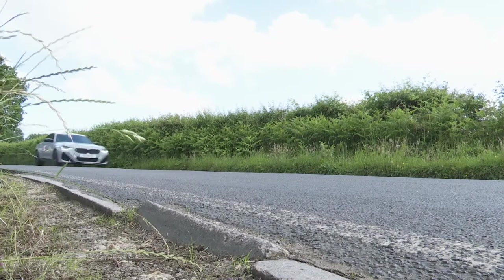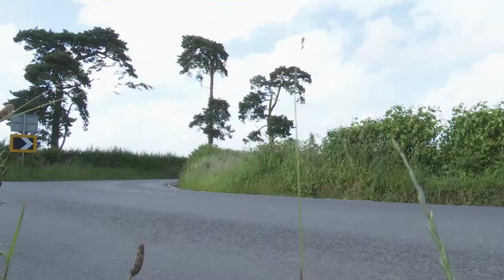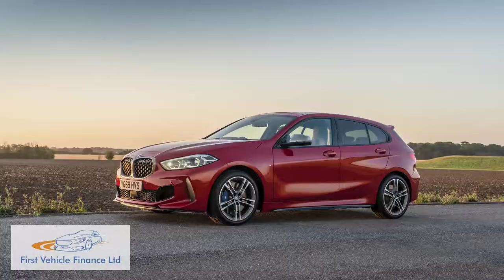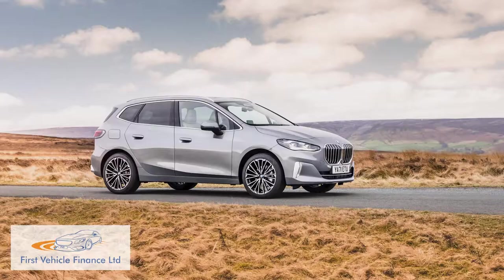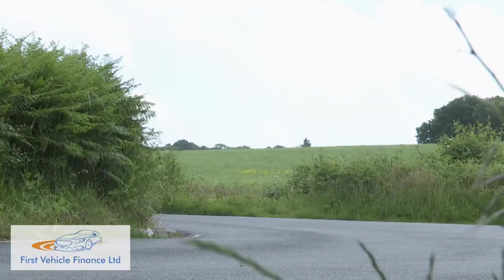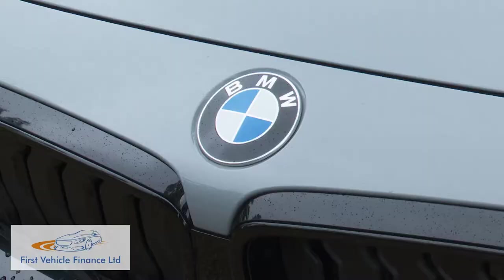The 2 Series Coupe was a car BMW couldn't afford to compromise with the front-wheel drive system that it fits to its other compact models and to other 2 Series variants. So instead, in this second generation G42 version, we have a standalone design that continues the great tradition of the Munich maker's smaller sporting cars.